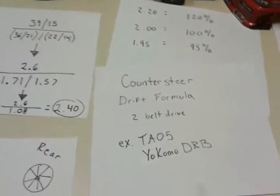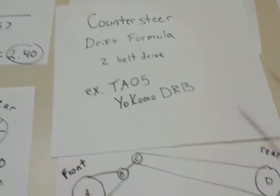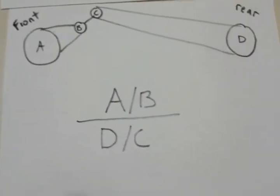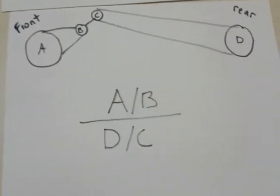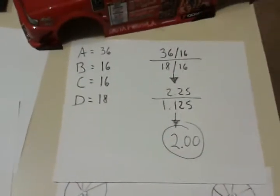Also, if you want to calculate countersteer percentage on two-belt drive systems — for example, like the TA05 or the Yokomo DRB — here is a formula for that. You can stop here, write this down. I've got them labeled A, B, C, and D, so it's a lot simpler. A divided by B, divided by D, divided by C.